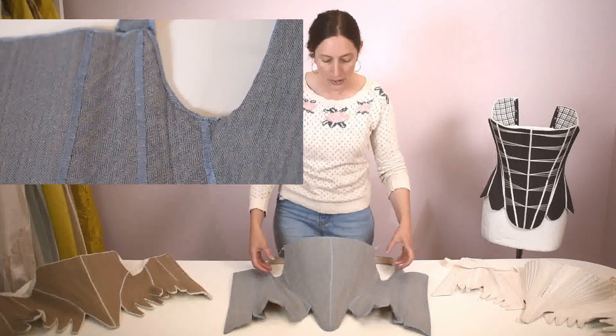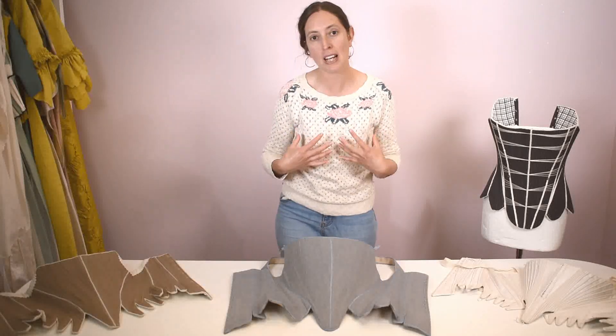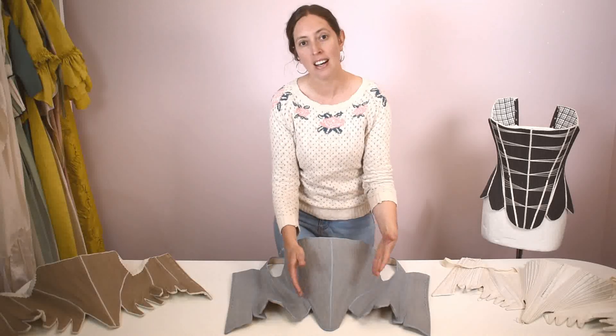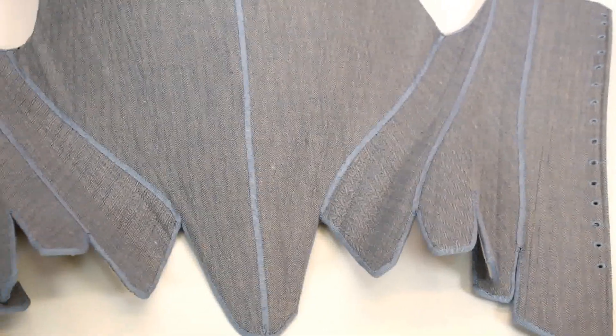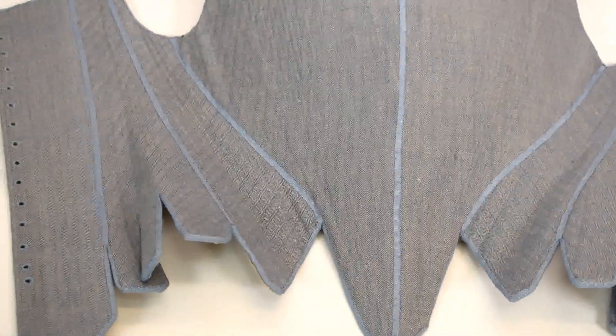A lot of stays were altered by putting a whole panel in, but we didn't want to extend the bust — the bust was actually too big, we needed to reduce that, but the waist area definitely needed adding to. Little quirks like this really help get a good grip on what is going on with staymaking.